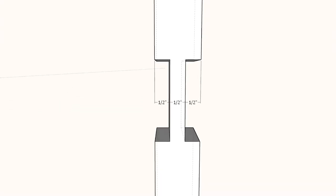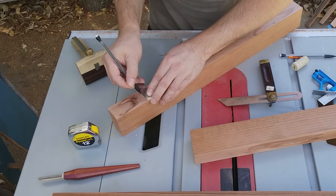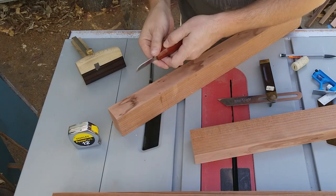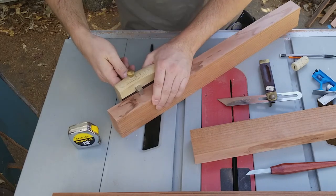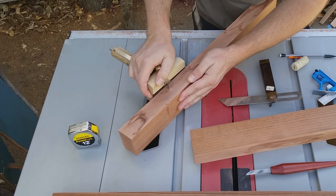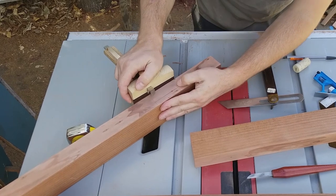I want the middle section to be one third of the thickness of the leg, so I measured the piece into thirds and made a small cut one half inch from the edge. Then I placed the blade of my marking gauge in that notch, pushed the fence against the piece, and locked it in place. I scribed a line between my existing marks from each face of the board, and I did the same thing on the opposite edge of the piece.